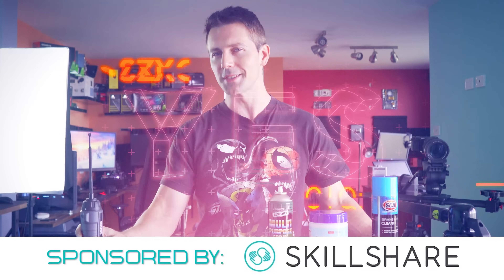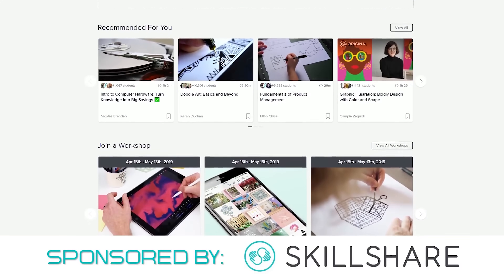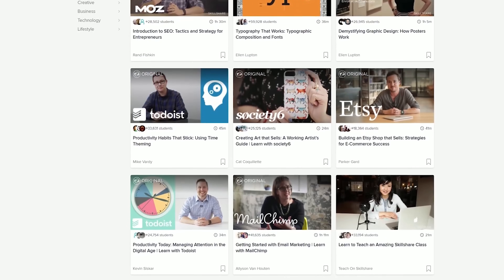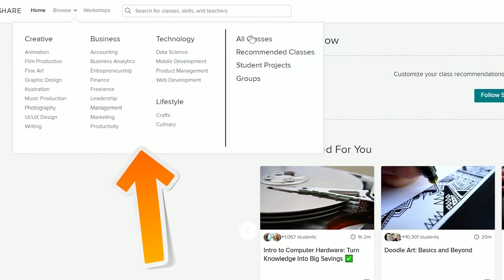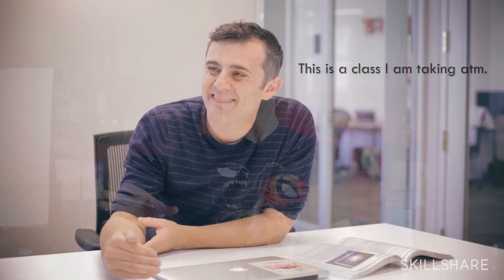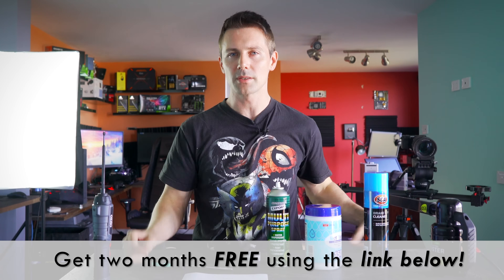But before we do, a word from today's video sponsor. Skillshare is an online learning community with thousands of classes covering dozens of creative and entrepreneurial skills — from photography and creative writing to marketing, productivity, and more. With a premium membership, you get unlimited access to high-quality classes from experts who actually work in the field. For me personally, I'm watching classes on how to better my social skills on social media, since I'm a bit of an introvert. Skillshare is offering the first 500 people who use the link in the description two months of premium access for free.